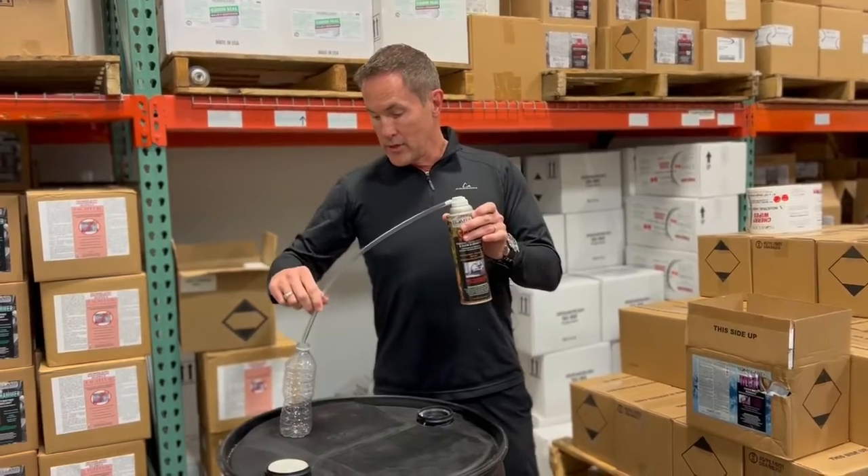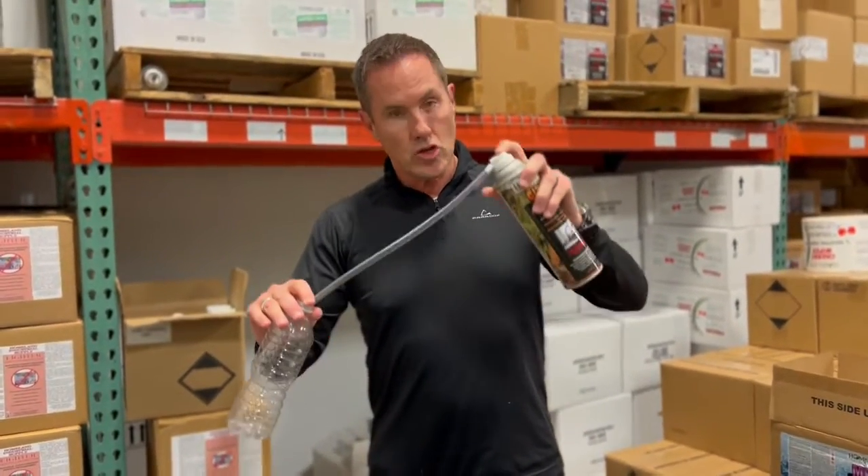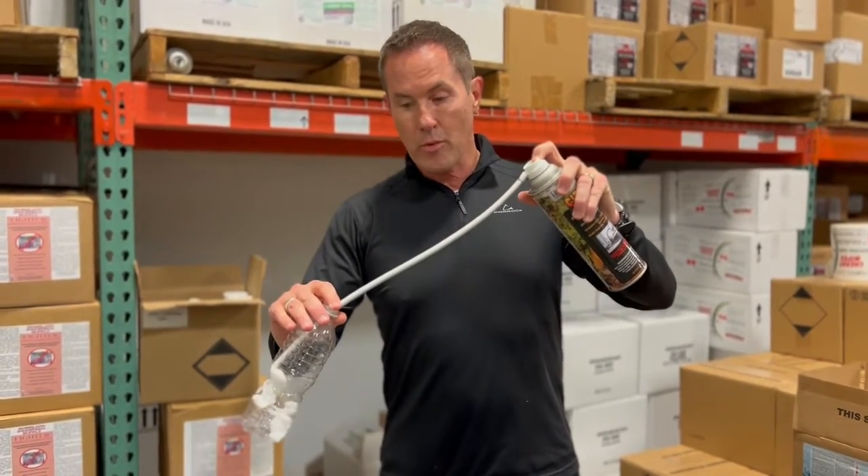I'm going to use this water bottle to give you an example of how it works. It comes with the 12-inch hose and it's got the Juno cap, so you're going to go ahead and spray a little bit in.